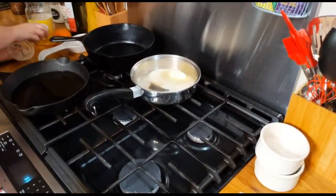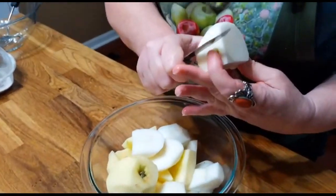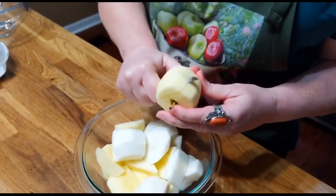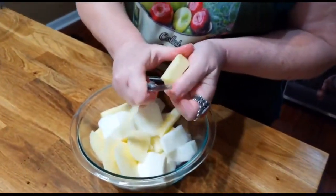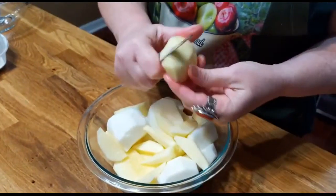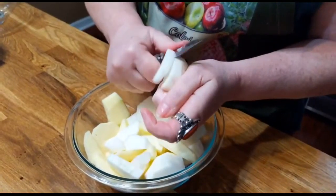We'll just let that sit right there while we slice up the rest of these apples. You can see the Macintosh is really white, and you want to have your pot ready for your apples so that they don't turn brown too quick. We're gonna get them over here and get them cooking really quick. If you want your apples diced, you can dice them — I just slice them. I'm making plenty of apples and it doesn't take a lot of apples to make an apple pie when you're doing a fried pie.